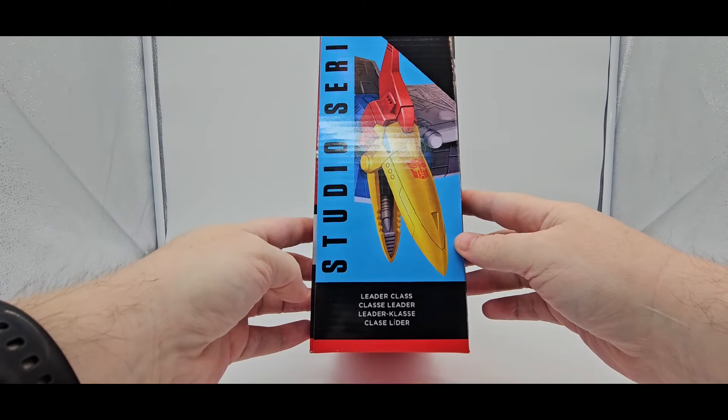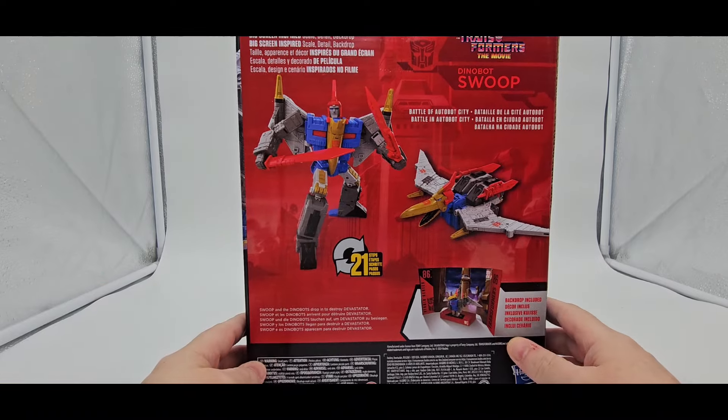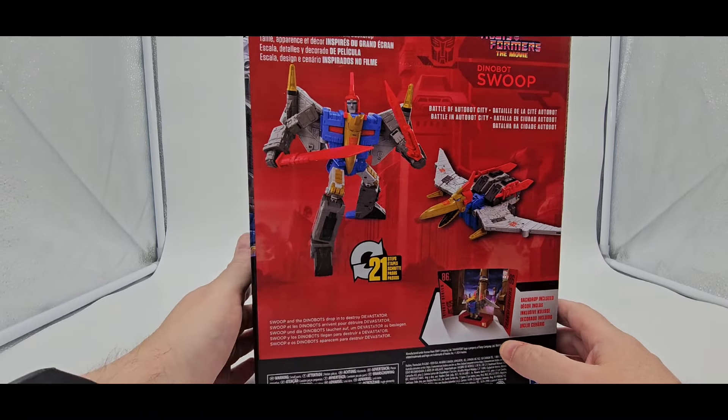He is leader scale, or leader class. That's awesome. Very nice, looks pretty cool. I like that — big screen inspired Dinobots.